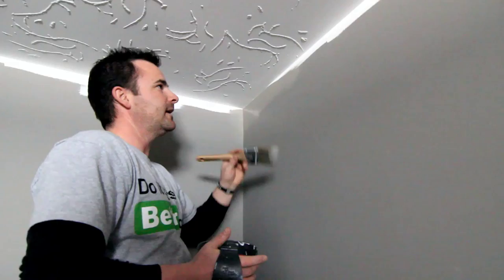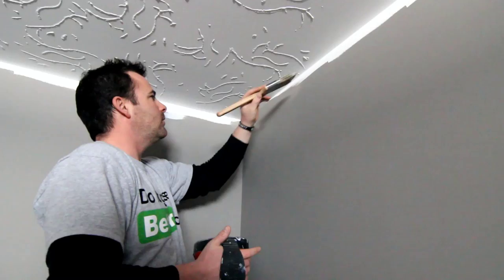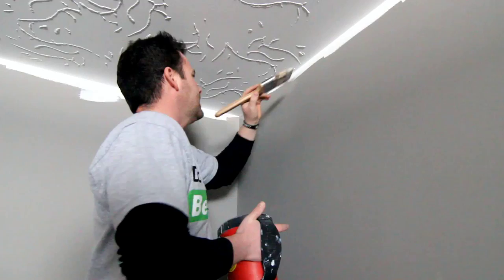A good way to do it is go this way — whatever you're comfortable with — and just blend into the stuff that's starting to dry. That's another one of my rules: just keep it flowing. Don't overwork it. Don't let it get too dry. So you want to just keep going. It's easier to blend into this than to try to blend going the other way.